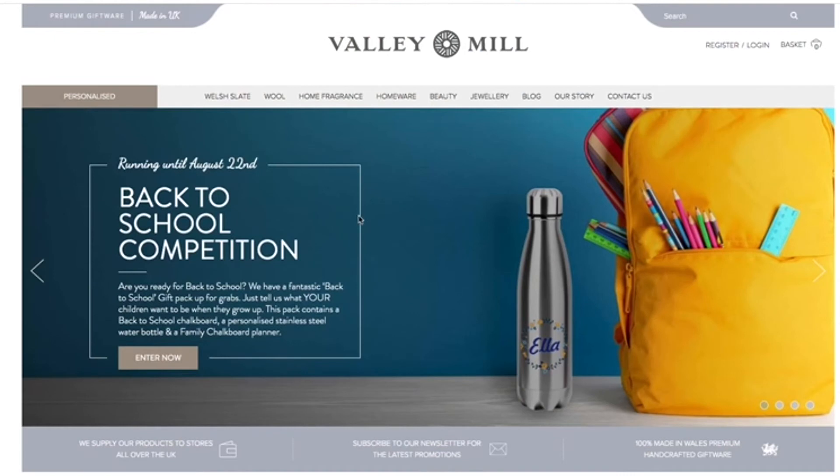Hi, I'm Charlie from Valley Mill. Today I'm going to show you how easy it is to design a house sign.